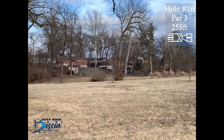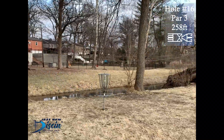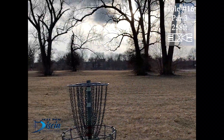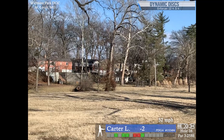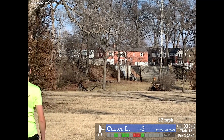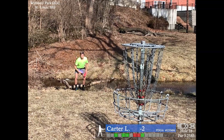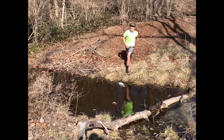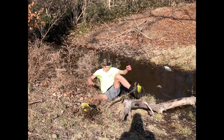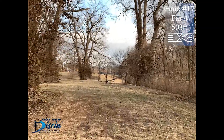Hole 16, par 3, 258 feet. At this point in the round I'd say this is the biggest right-to-left window — a very tough shot, especially with that open rib on it. You can see I threw that drive way right and it came all the way back, a little left of the basket. You can see this awesome action shot. I still made it across though — that's parkour right there.